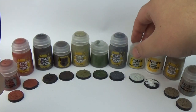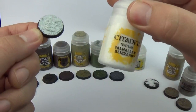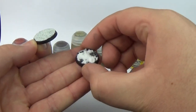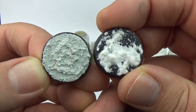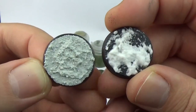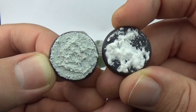It'll match with Astrogranite as well. Next, Mourn Mountain Snow — the older texture — and then Valhalla Blizzard. Mourn Mountain Snow dried with a matte finish and went on really thick. It's grainy, a bit like some of the older ones, like Sterling Mud — thin, uneven grains. It looked pretty good, but it dried matte.